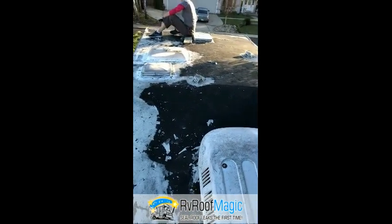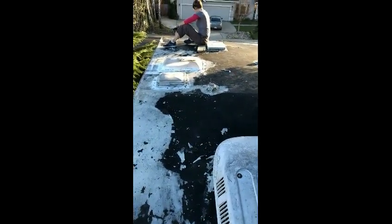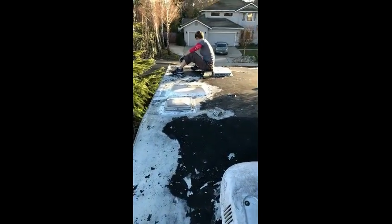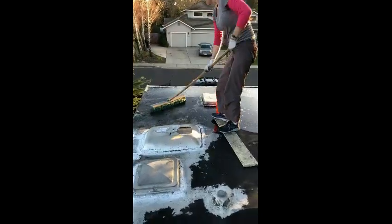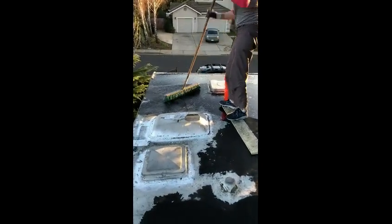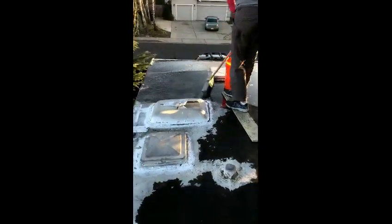I'm starting by scraping off all the remaining bits of the old roof coating. Now we are cleaning the roof with some Simple Green and bleach solution.